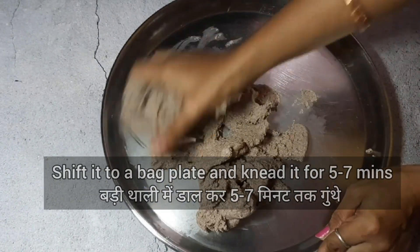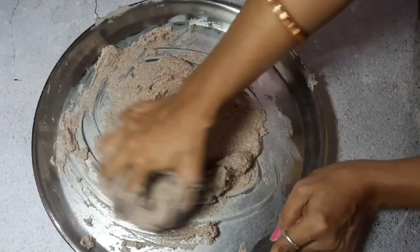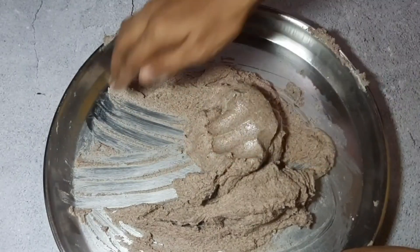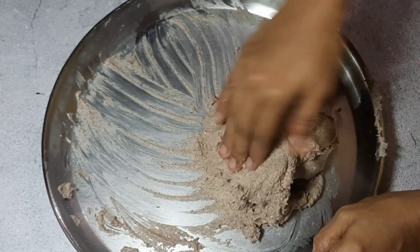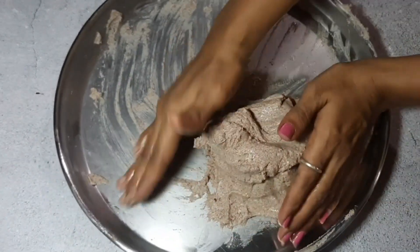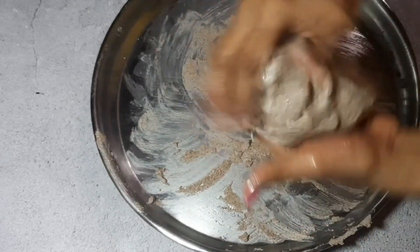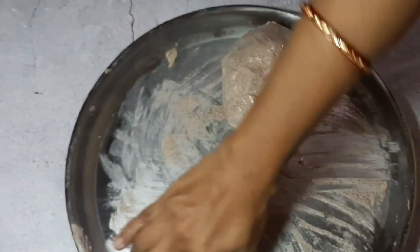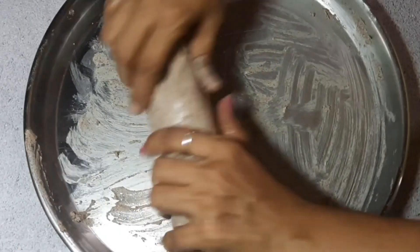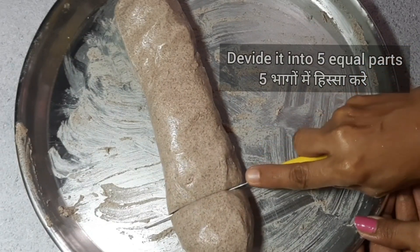We will take the dough and knead it again for 5-7 minutes. When it is sticky, we will grease our hands with ghee and continue to knead it. Now we will divide the dough into 5 equal parts.